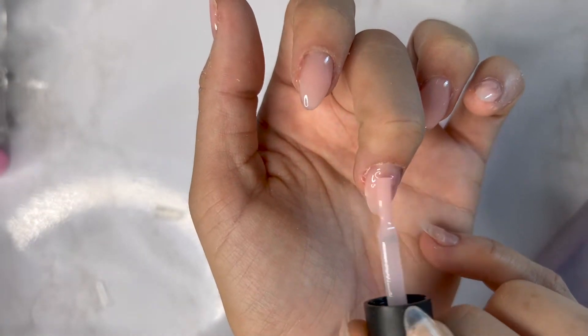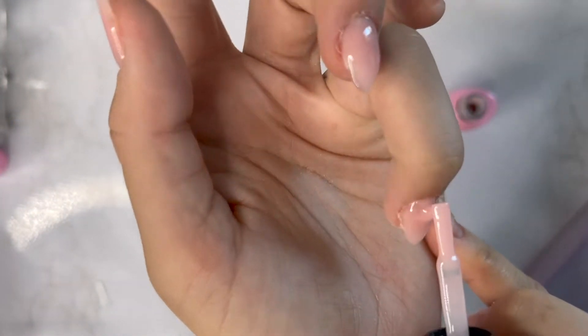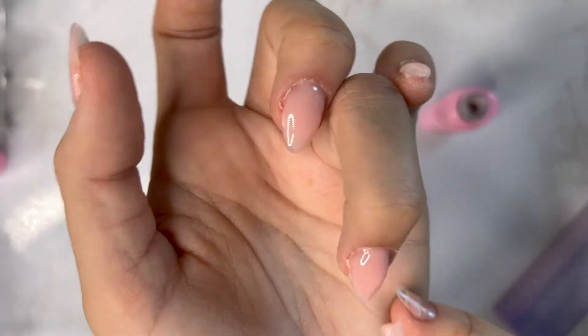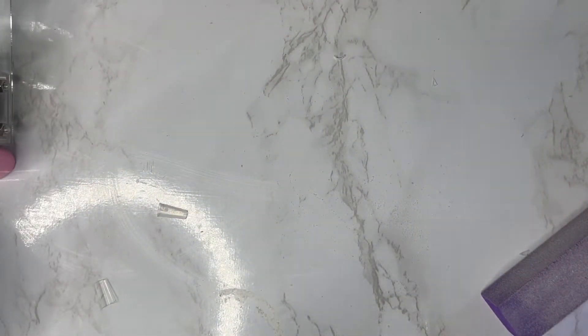You can turn your nails to the side or cure each finger individually. I started doing that when I first started because the gel kept moving and I took too long. That hand is done — now I'm going to work on the other hand. Once you finish your other hand, you're going to cure both hands for a full 120 seconds.